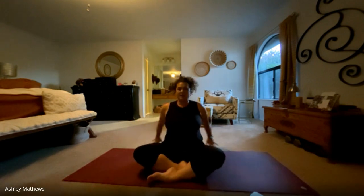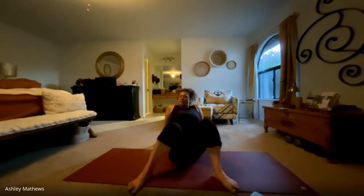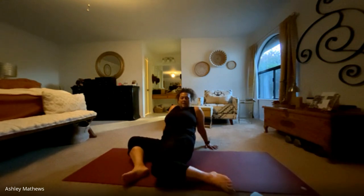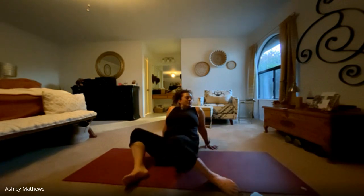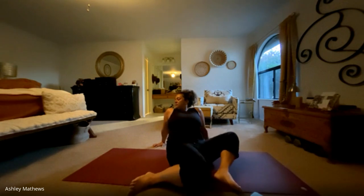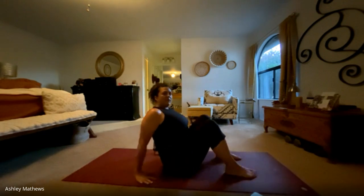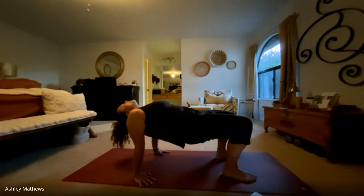We'll put our hands behind us and take our feet out nice and wide and do some windshield wiper knees. The weight's resting back on your hands and you're just loosening up through the hip sockets and low back, at whatever pace feels good. Maybe looking in the opposite direction. Coming back to center, align the hands right underneath the shoulders. Bring the feet in slightly and we'll lift the hips, taking a reverse tabletop. Let the head fall back, just feel that release on the low back and stretch through the shoulders. Take a nice inhale here, and as you exhale, lower back down to the mat.